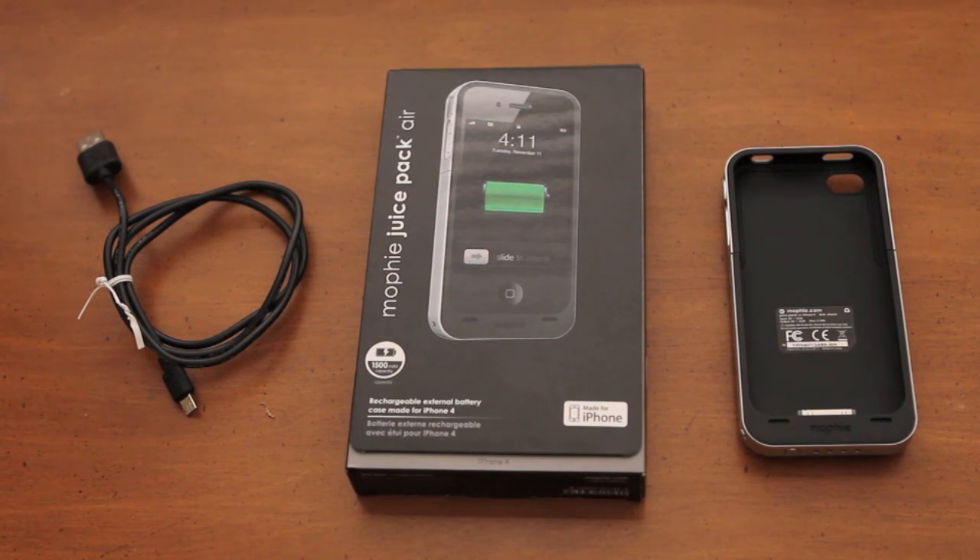This case is a rechargeable external battery case, which means it's kind of a two-for-one deal — you get a battery pack and a case all in one. This is great if you travel a lot or if you're away from an outlet all day and need just a quick charge. This is the case for you.